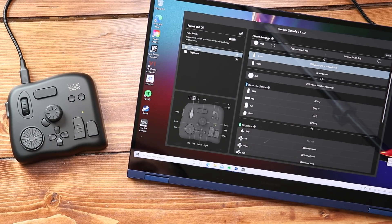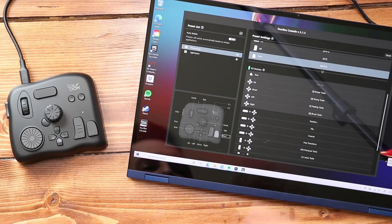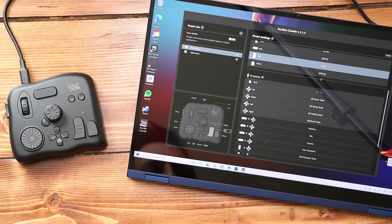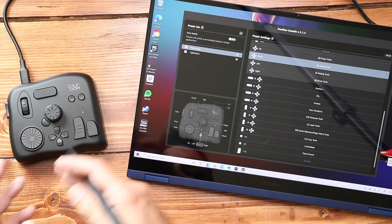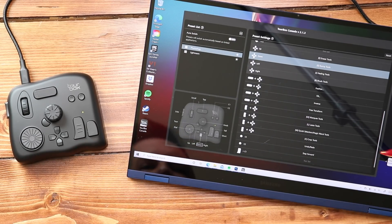There's a whole bunch of presets on TourBox's website that you can download — some for Premiere Pro, several for Photoshop, Affinity Photo, Final Cut Pro, DaVinci Resolve, and even Clip Studio. It's fully customizable. If you want to customize a button, you press it and it takes you exactly to where that is in the list, so it's a great way to navigate without having to guess what knob or button is mapped to what.